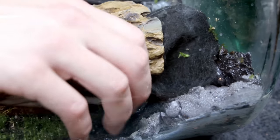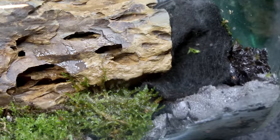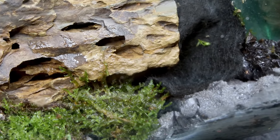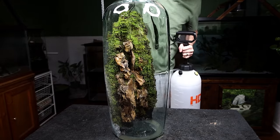I reserved all of the java moss for the water portion of the setup. Some of the other mosses could have acclimated to those conditions, but I wanted to skip that process and move straight to something I knew would work immediately. Once the setup was fully planted, I gave the moss a spray down to prevent it from drying out.